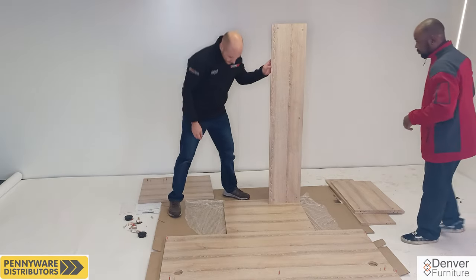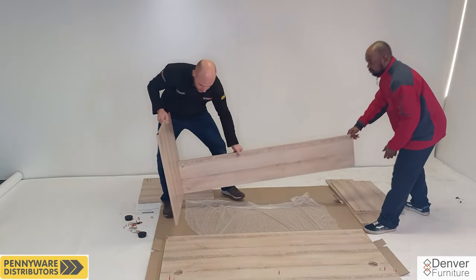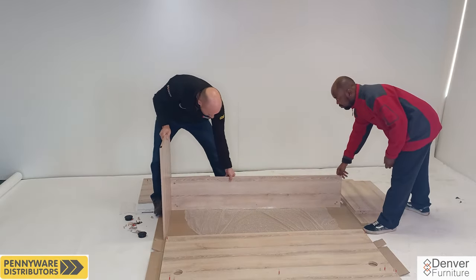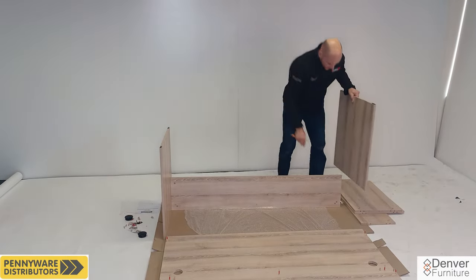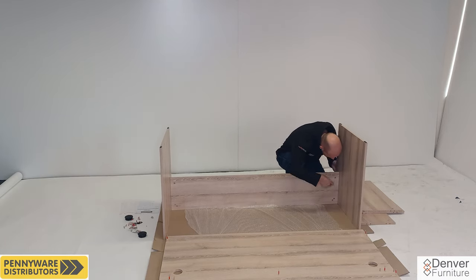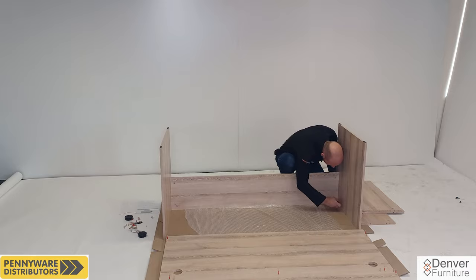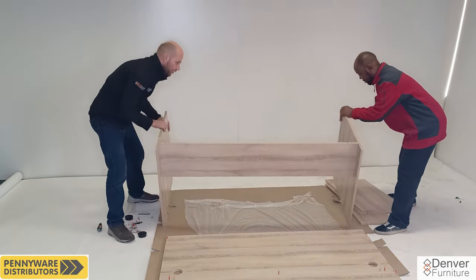Moving on to step three in the fitting instructions. Tilt the assembled parts upside down as shown — you may need some help from a second person. Move the other main foot onto the other side of this assembly, lining up the steel pins with the cams and locking them by turning them clockwise. Turn the assembly back onto its feet.